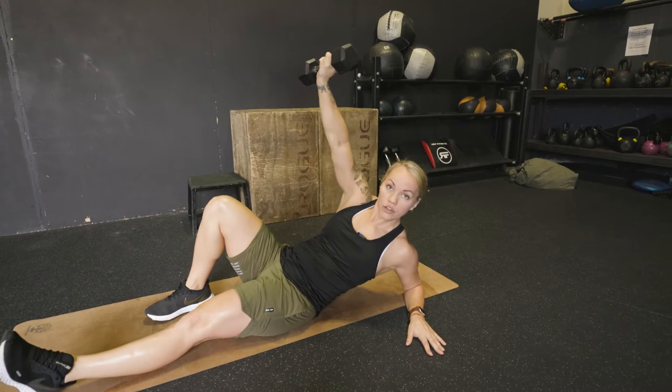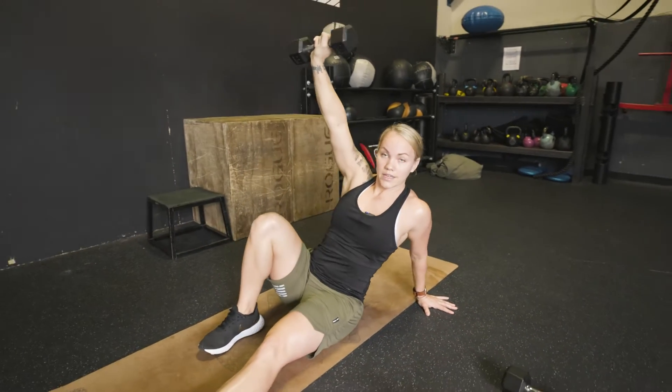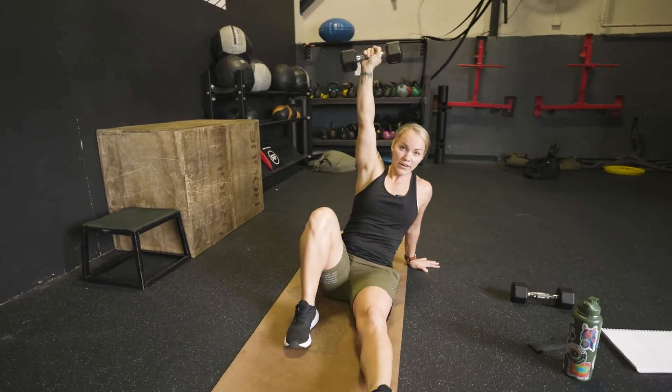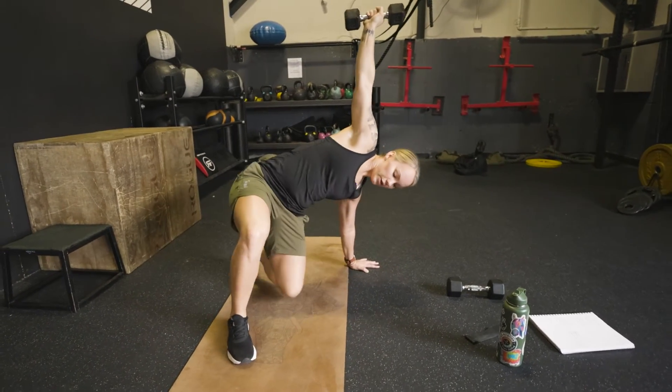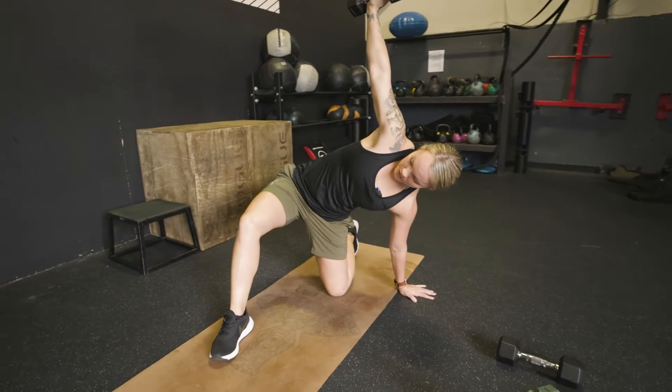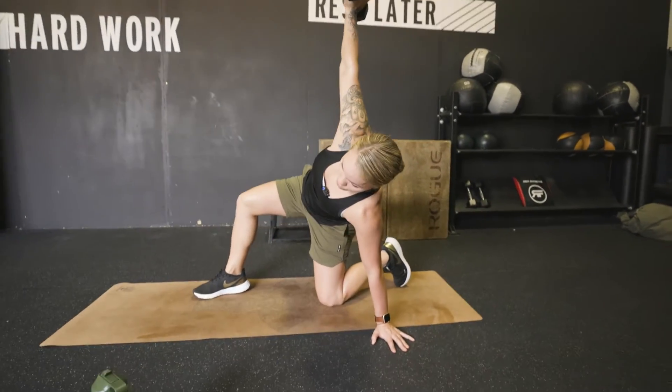You come up on your elbow and then bring your foot in, sit all the way up, keep those shoulders retracted. Then you're pushing up almost like in a glute bridge, then swing your back leg back. Your core is really tight and you're sideways.